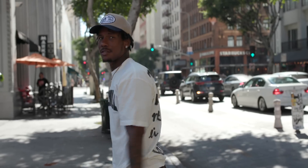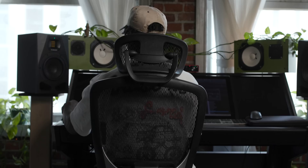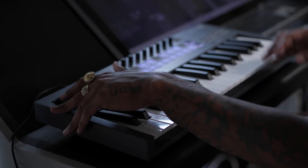Stay true to you. Don't try to really please the crowd around you. Make the music that makes you happy. All you need is a laptop, FL key, and a mouse.